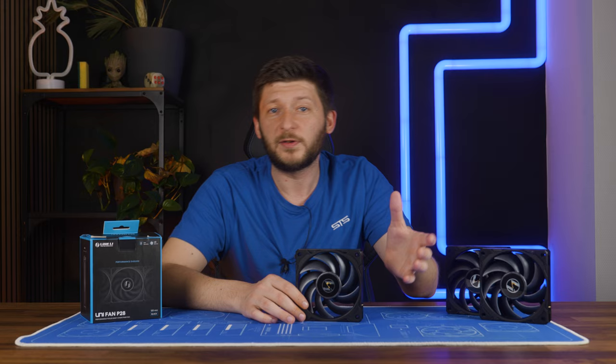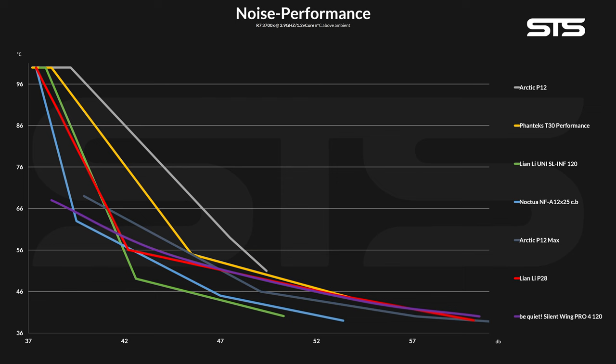Then we slowly reduced the fan speed and wrote down the noise at each step, creating a noise-to-performance graph. On here we can see how well the P28 performs compared to some other contestants across the whole range. From start to about 70% of its speed, the P28 performs quite similarly to a Be Quiet Silent Wing 4 Pro. From there to about 40%, the P28 can keep up with a slightly better ratio, but then it falls behind — mostly due to the Silent Wing's limited minimum RPM, while the P28 jumps down straight to 200 RPM. Compared to a Fantax T30, the P28 managed to keep up a better ratio from start to finish. But with the Noctua NF-A12X25, it's still not as quiet. The most important comparison this year would be the OCTIC P12 Max — a very mixed thing. The P12 was slightly ahead in the beginning, but once we go beneath about 70%, the P28 takes over and manages to keep a better noise-to-performance ratio.